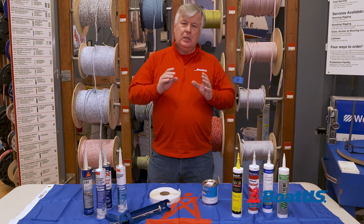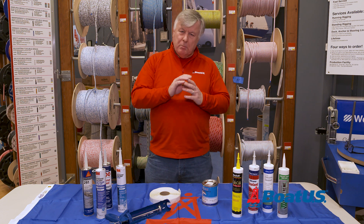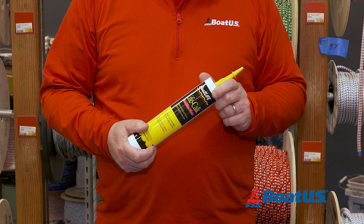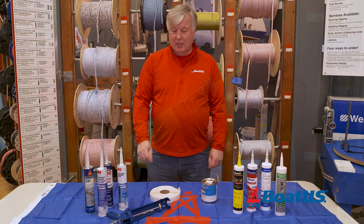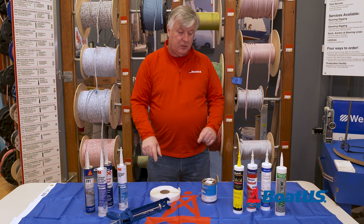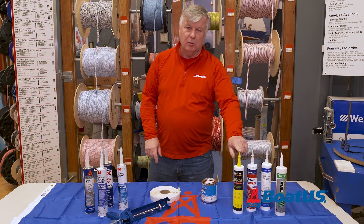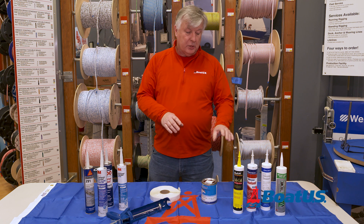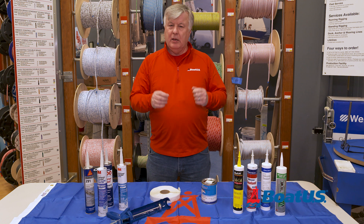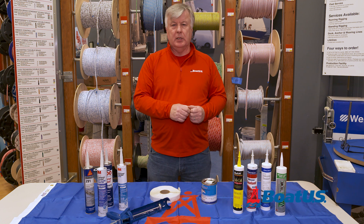So for bedding things like cleats which we may have to take apart again in the future, a much better bet is to use a polysulfide product like this. Just to recap: a polyurethane is essentially an adhesive and a polysulfide is a bedding compound. It's also worth remembering that some polysulfides will actually adhere underwater. If you're in any doubt, always read the label.